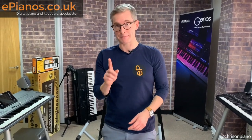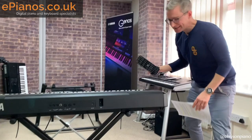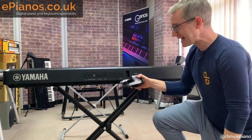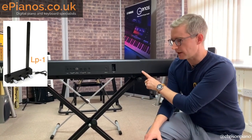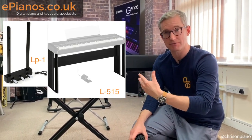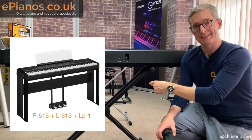Point number three concerns the pedals. You can get a three-pedal unit for the P515. The pedal that comes in the box is a proper piano-style pedal, which is better than what comes with the smaller P125 and P45 models. However, the three-pedal unit — called the LP1 — requires Yamaha's wooden frame stand, called the L515, to use with the P515. I think it's about £120, and the three-pedal unit bolts to that stand, so it is required.